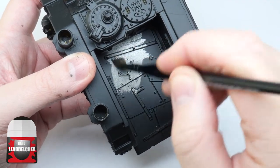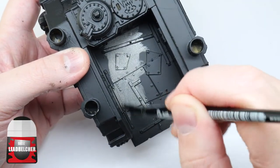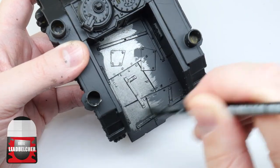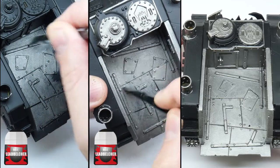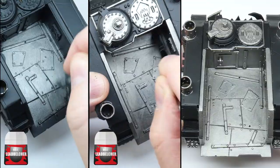Whenever I'm painting something I always like to thin my paints first, and I find an equal amount of water does the trick. Keep your brush moving and try not to go over any areas you've already painted. It's also better to paint multiple thin layers to prevent losing any details on your model.